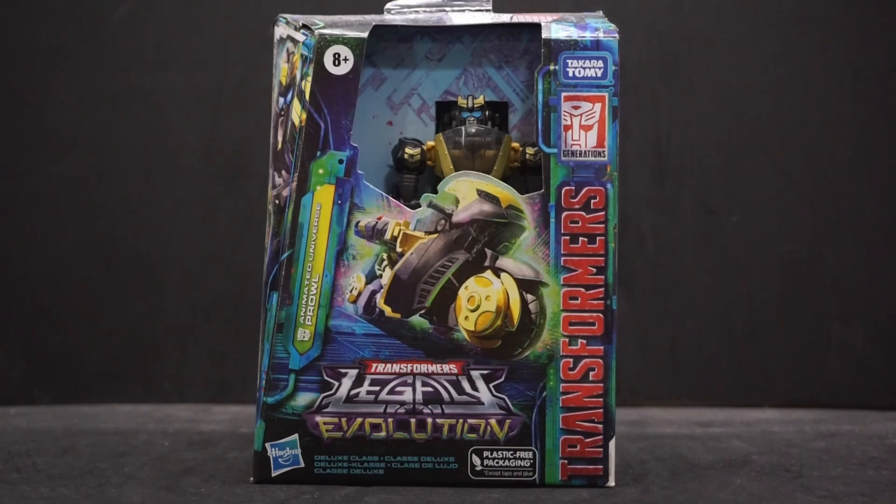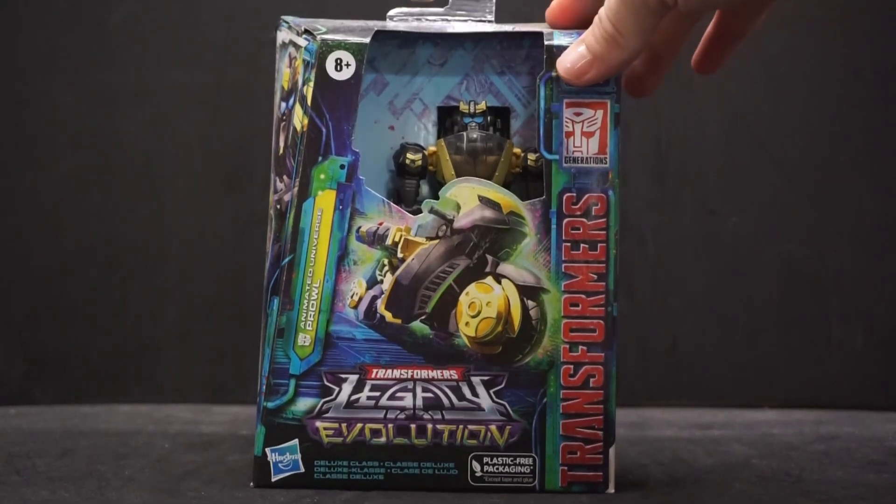Hey everyone, AvaPolly here, and today we're going to be looking at Animated Universe Prowl, part of the Transformers Legacy Evolution line. This is a deluxe class figure and turns into a motorcycle.